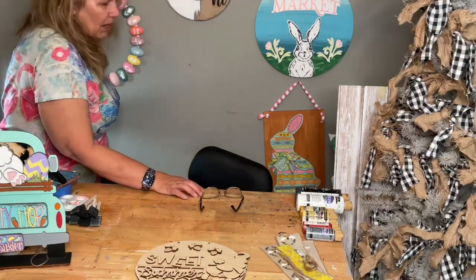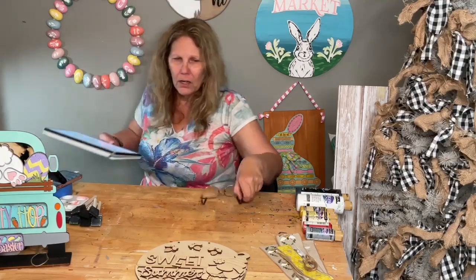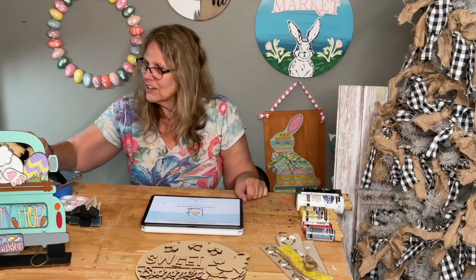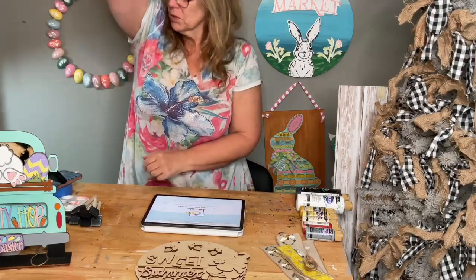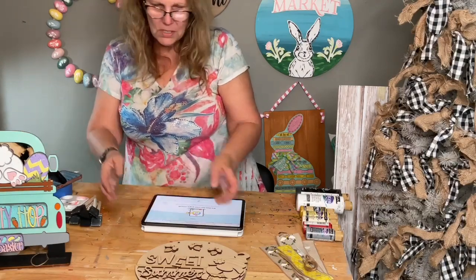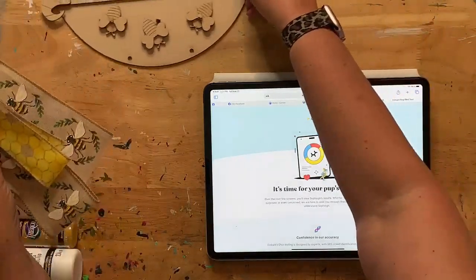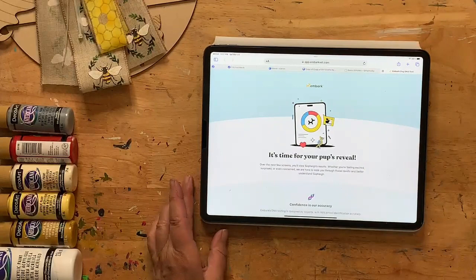I have my little iPad here, so we're going to go down to the table. I have it set to my email and I opened up the results. Let me straighten the camera just a little bit. Then we're going to go in as close as we can get and do the reveal — kind of like a gender reveal, but it's a DNA reveal.